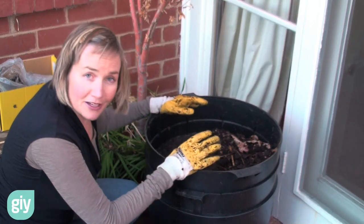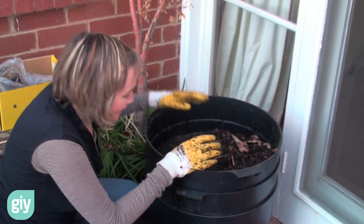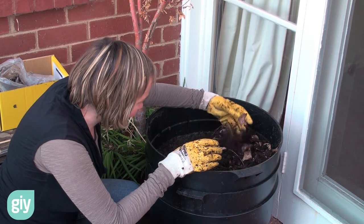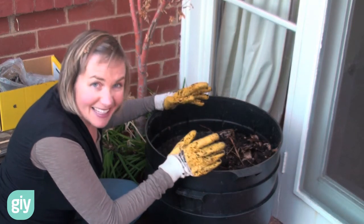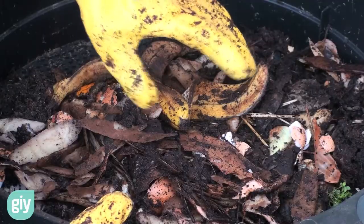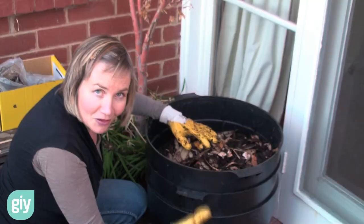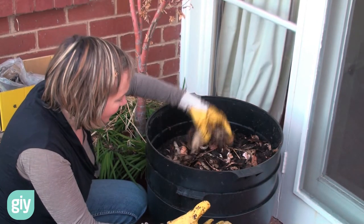Now that you've got your little worms in there, you've got to feed them something. A common mistake people make is to give them lots of food, thinking they've got 1,000 worms so surely they can eat a lot. They can't — they just need a little bit. Put in a little bit of food and see how they go with that. Once they're through that, give them a bit more. You know you've overfed them if you start getting a lot of slimy food.